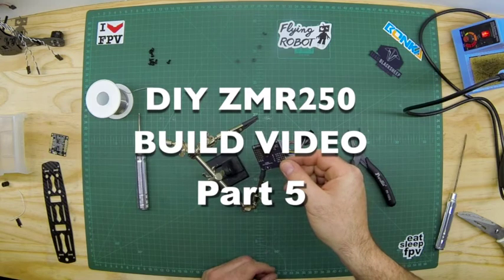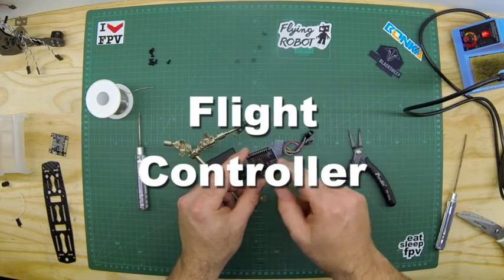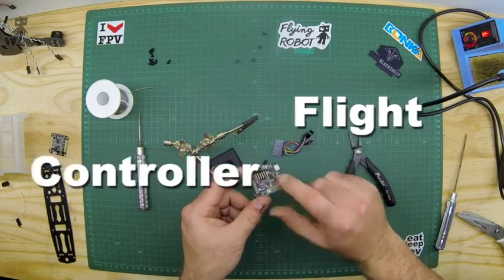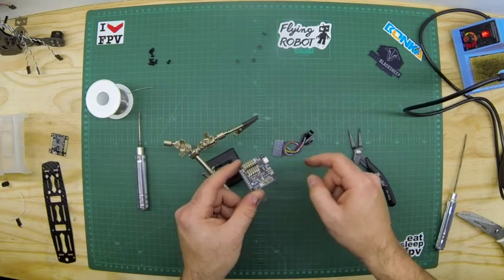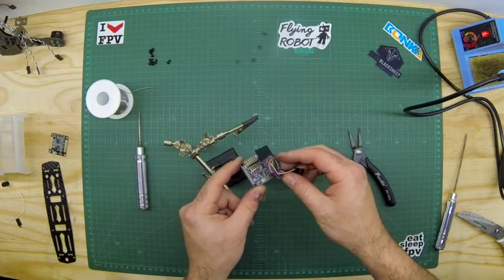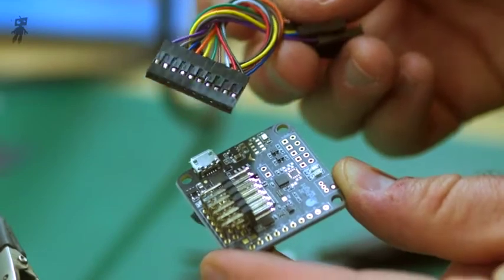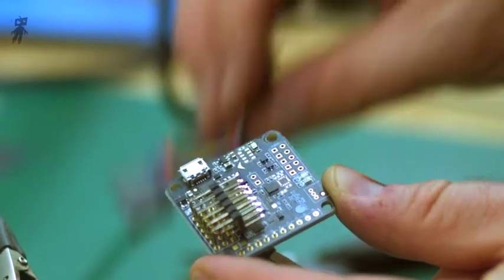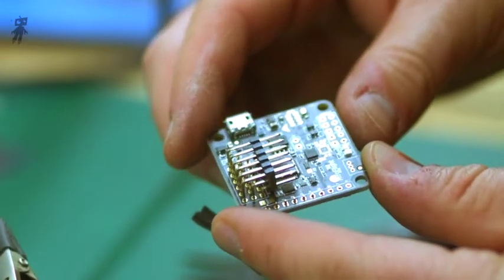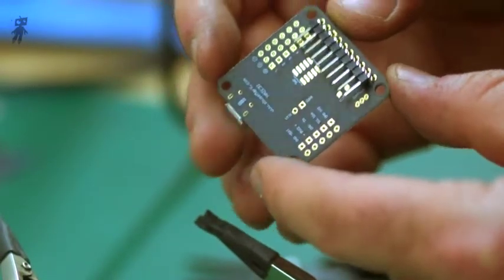Now we've got our flat control out, we're going to take the single row 90 degree and the triple row also 90 degree. You're going to need your wire harness. We need to solder up all of these pins and everything in place.